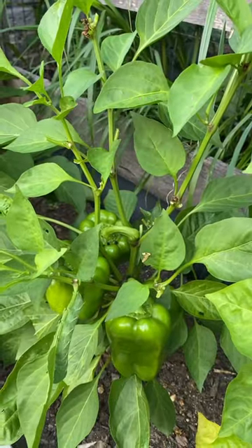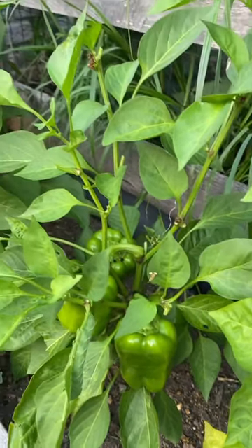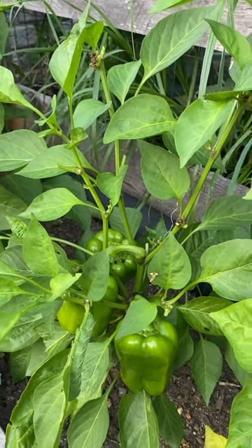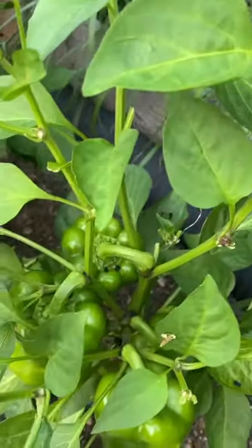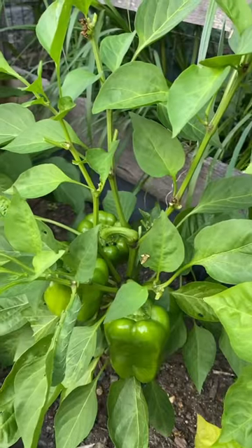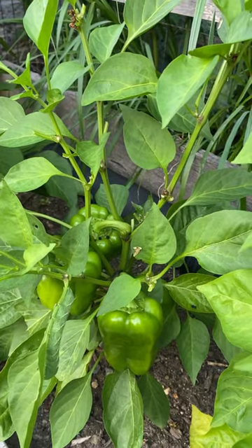Do you see it? I was out here in the evening just enjoying the weather not being excruciatingly hot and humid, and I'm going to show you what I discovered. This is what I was looking at. I was noticing that some of these leaves looked like they were just chomped off right at the base, and then I saw that right there on top of the pepper. Do you see it? Can you see it? Before I show you, I want to give you a chance to find it.